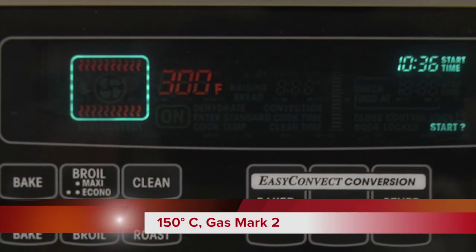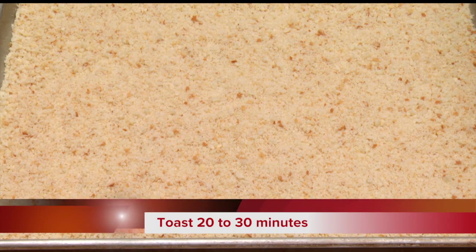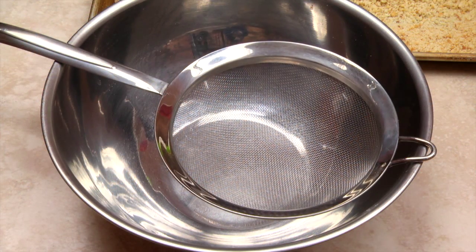For toasted breadcrumbs, preheat your oven to 300 degrees Fahrenheit. Spread crumbs in a thin layer on one or more baking sheets. Toast 20 to 30 minutes, stirring occasionally, or until the crumbs are golden brown.